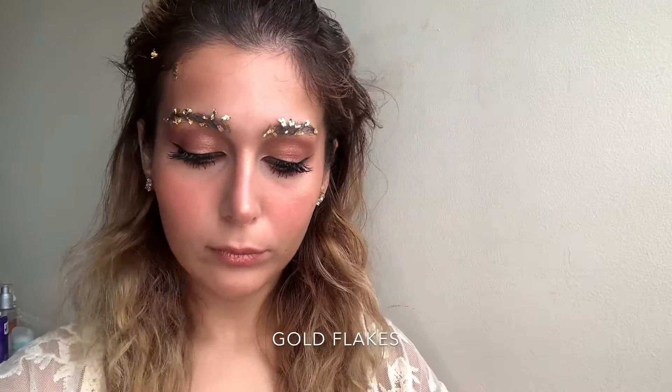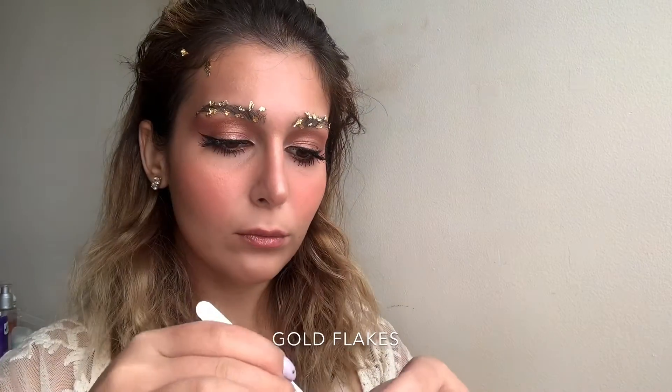Now that we've sleeked back the hair in a very loose manner, I've already cut up some of these beautiful gold flakes and I'm applying those in the front of my hair, sort of creating a very fairy tale look.